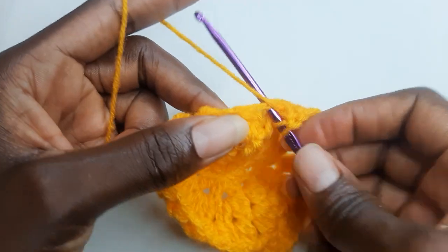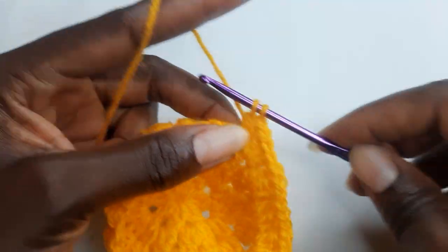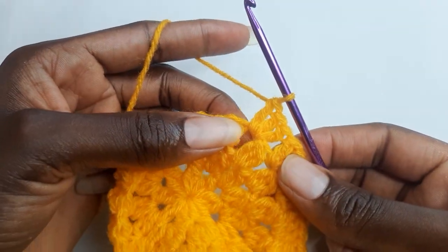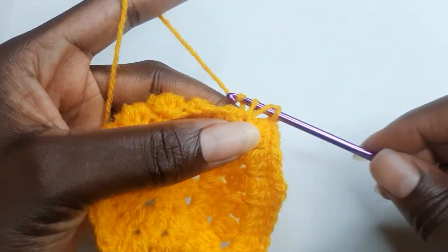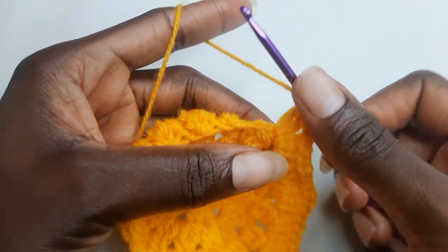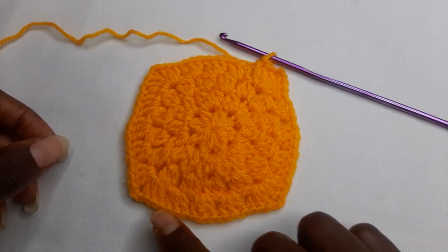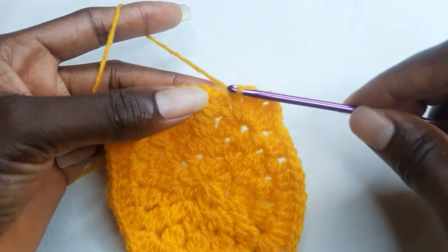Now in the next chain one space, work three double crochet, chain two, three double crochet in the same chain one space. So you are going to follow this pattern to the end. At the end you should have four corners. Work a slip stitch on your first stitch.